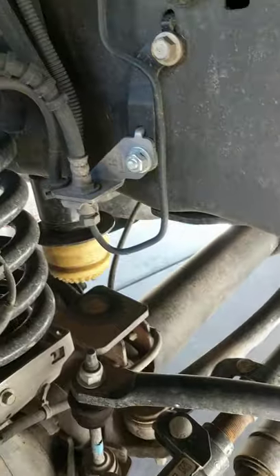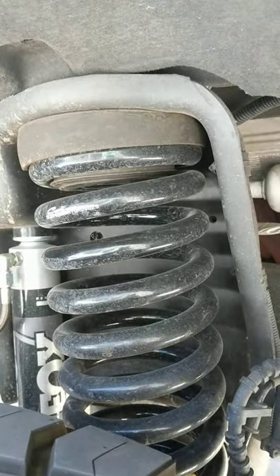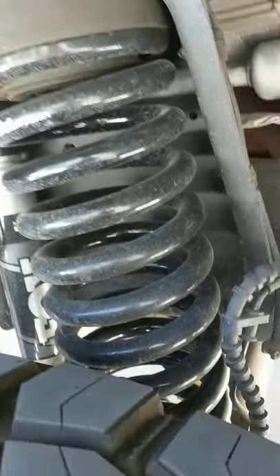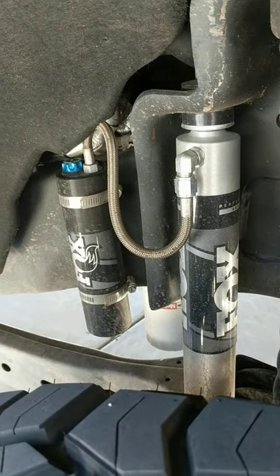I left the Ready Lift sway bar extensions on and the bump stop extensions — you can kind of see there. I sold the kit to a guy who didn't need those, so I sold him the isolators, bushings, shock extensions, and brake extensions. This one came with two brake extensions so I used one of them.